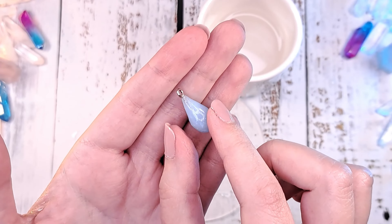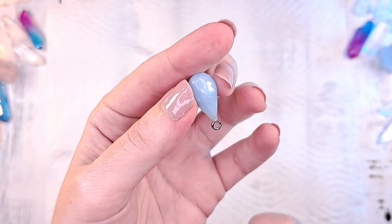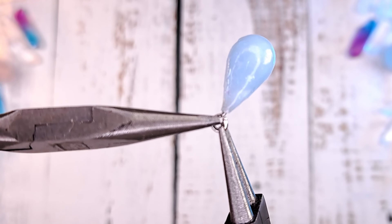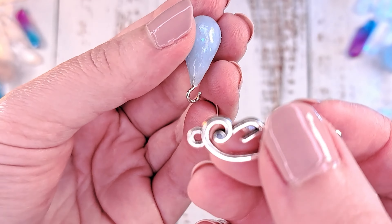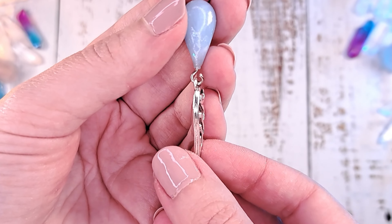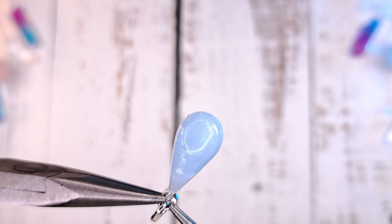Use a paper towel to remove water from the piece. Open up the screw eye pin hook and put on the wing charm. Close the hook with the help of pliers.